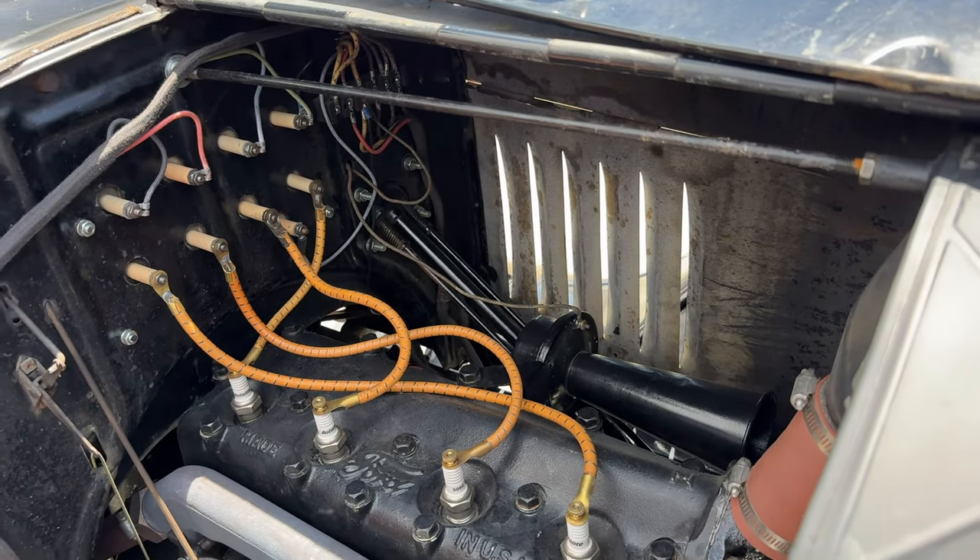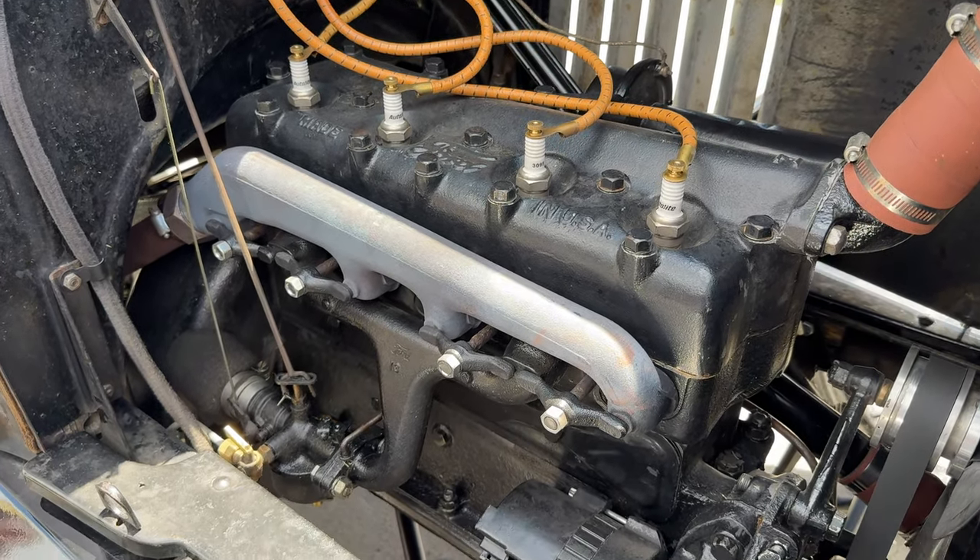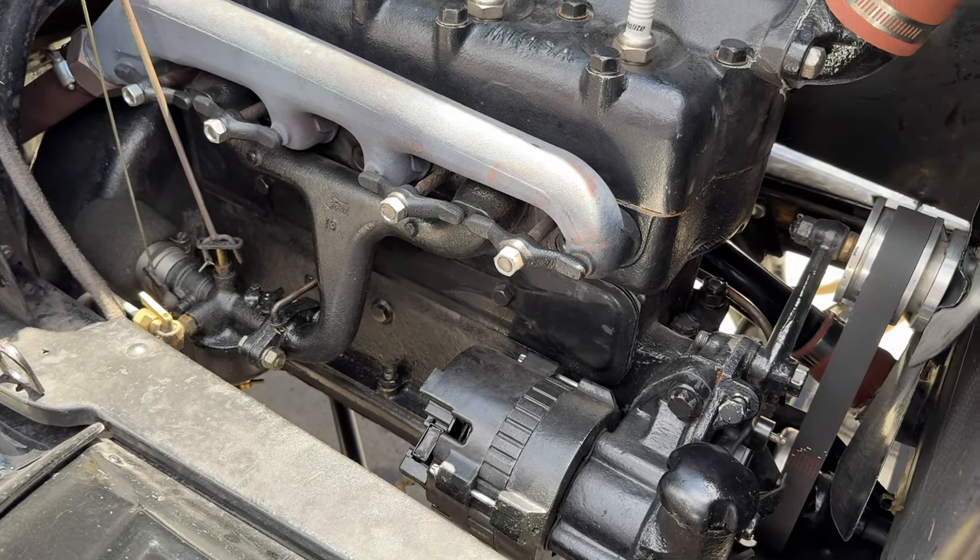The original Ford coils — he rebuilds them, building new capacitors and all. The windings on the originals are the best; the new replacement ones aren't as good.